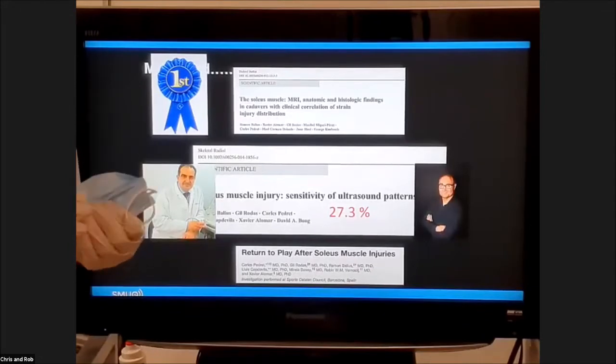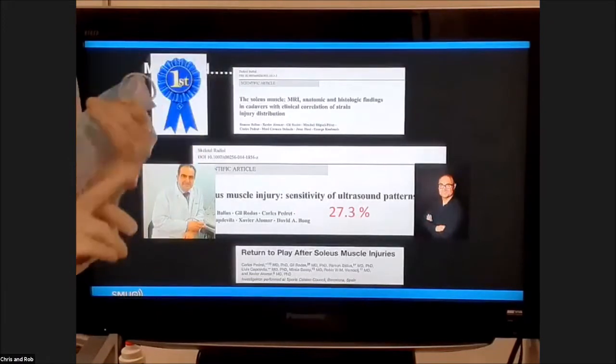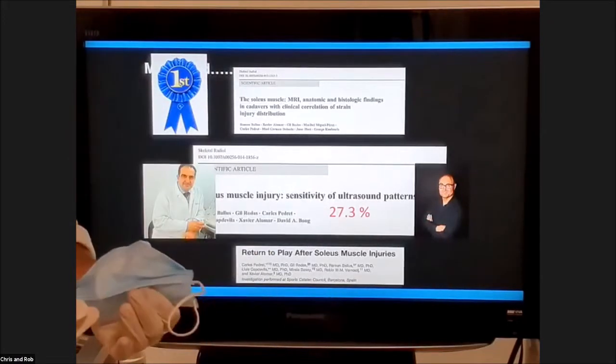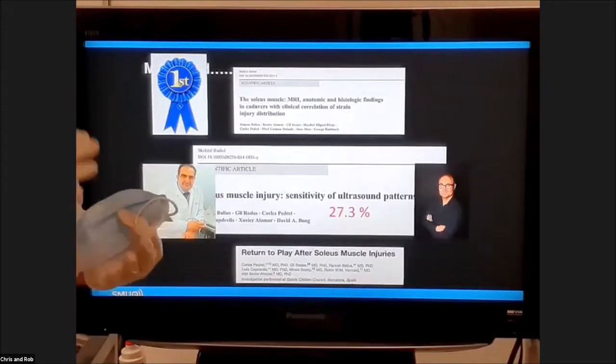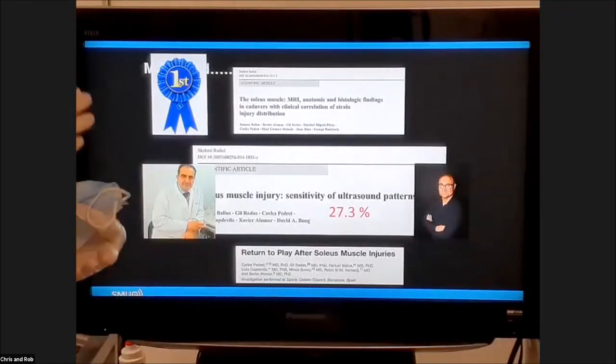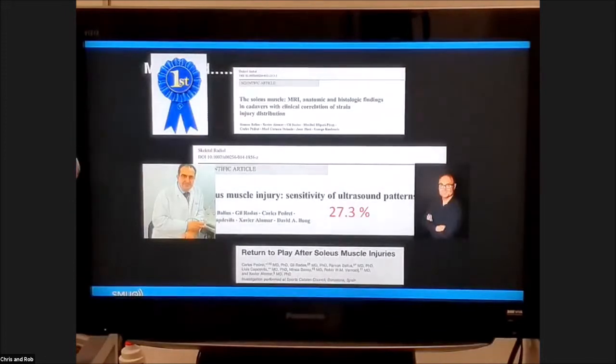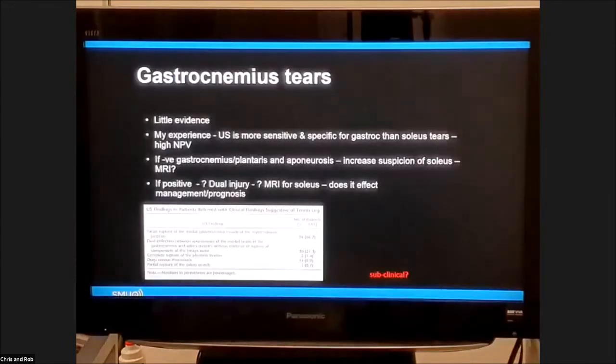Often it's injuries where the patient doesn't have a specific incident - they walk in without a limp and we think they're probably doing okay, but those can actually be the worst injuries, because that could be a central tear of the soleus tendon which has a long return to play. So the take-home is you can't rule out a soleus tear on ultrasound; if you see it and you're confident you can rule it in. The good news is that ultrasound is very good at looking at gastroc tears, aponeurosis tears and obviously the Achilles itself.